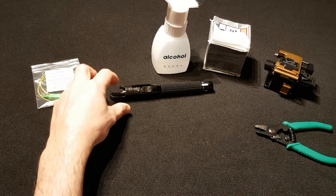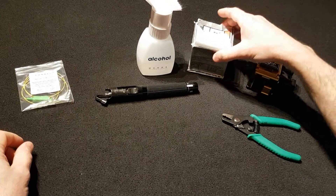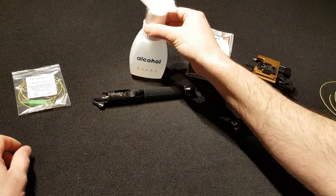The tools required are a Visual Fault Locator, Fiber Strippers, Cleaver, Wipes and Alcohol.